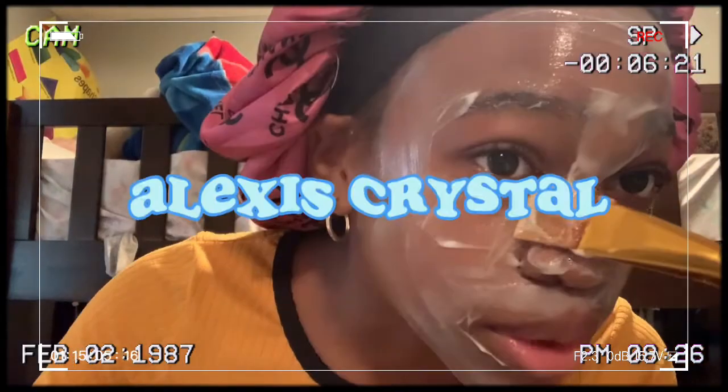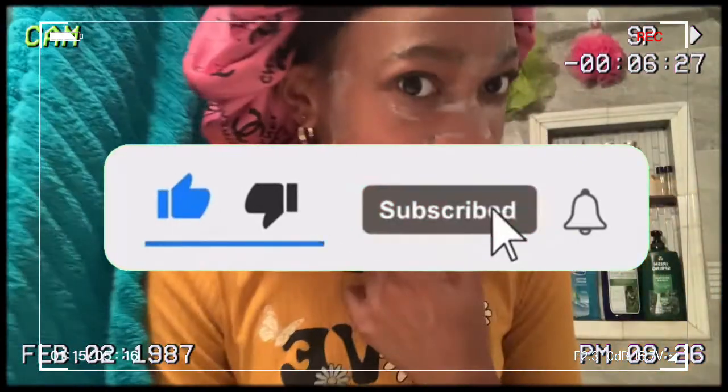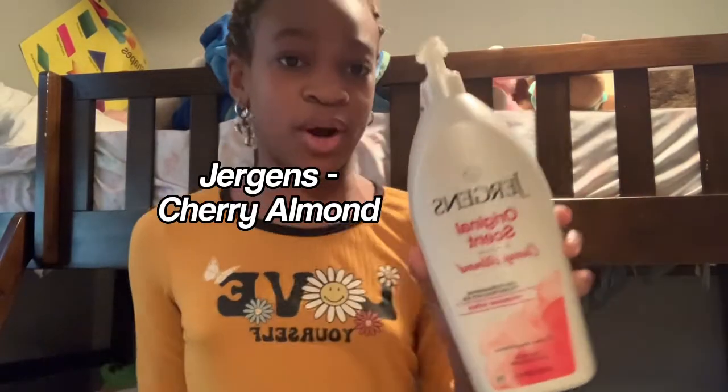Welcome back to my channel! Today I'm gonna be doing a fake face mask, so let's get right into it. The first thing I'm gonna do is squirt some of this Jergens cherry almond lotion into my hands.